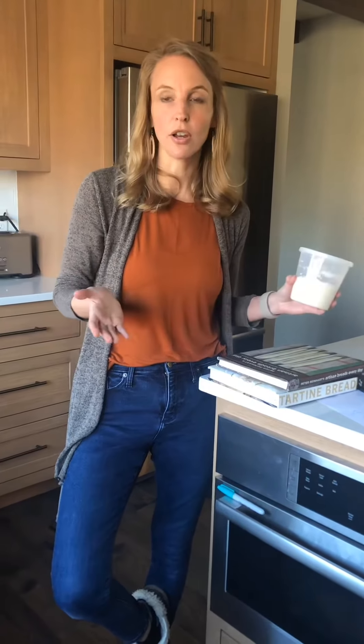You'll pour the 200 grams in to what you're going to be mixing up for the dough and you'll still have some leftover in your container. So that will just continue to be your starter forever and ever, amen.